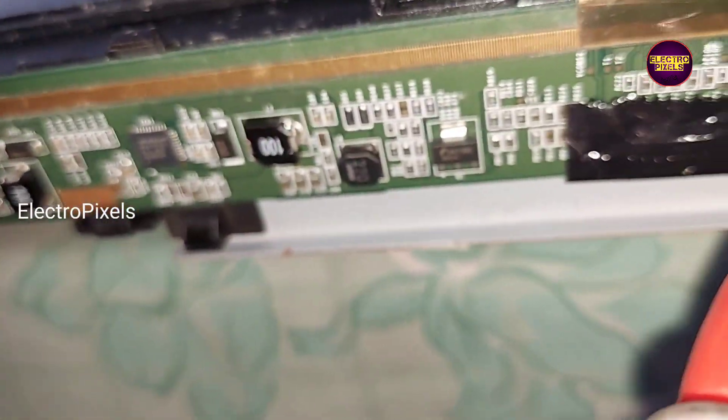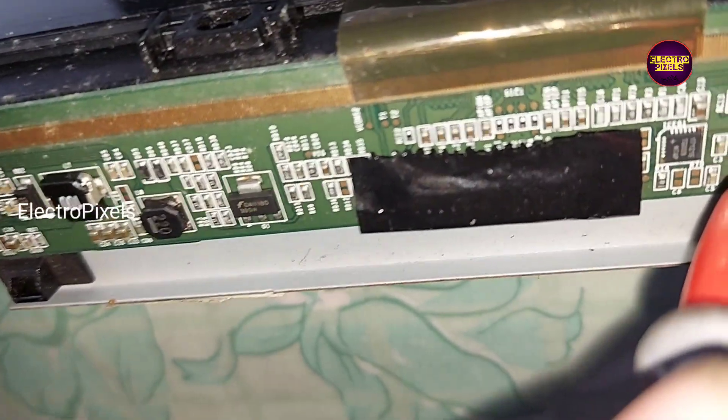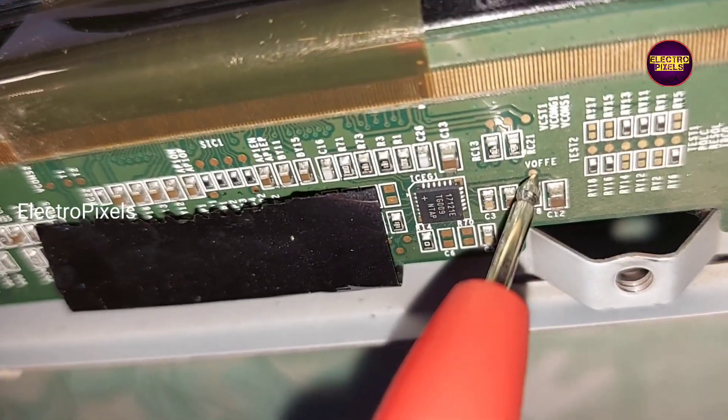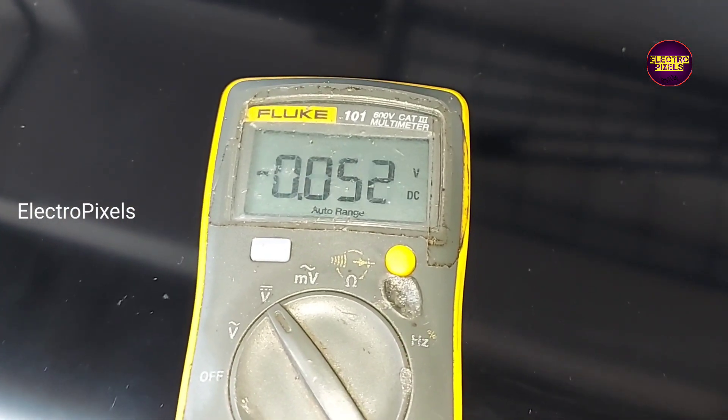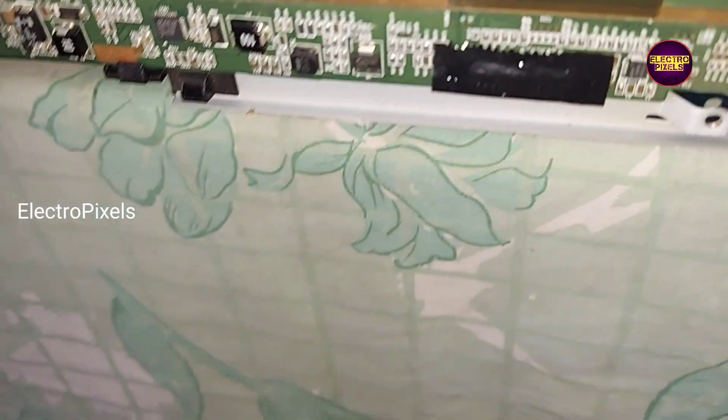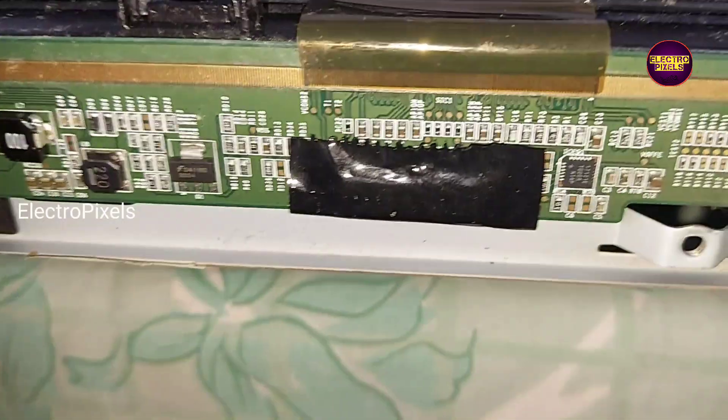So this complaint is mainly because of COF damage due to internal shorting in the source COF. Here you can see — due to internal shorting in the source COF, this complaint occurs. Now I will show you in detail.